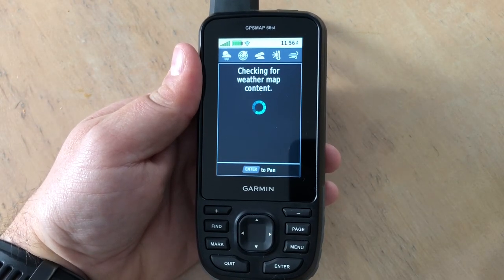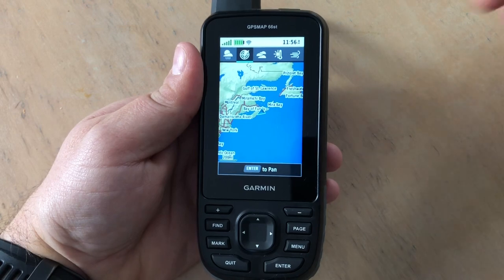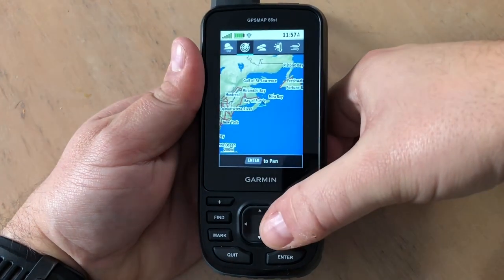Now we'll be able to check the weather forecast, weather radar, cloud cover, and wind conditions, which are indicated by the icons at the top. Allow a few seconds for the display to load up.